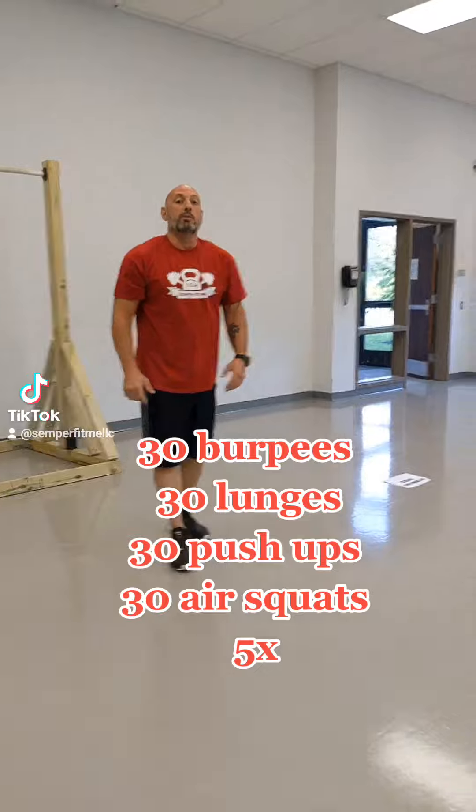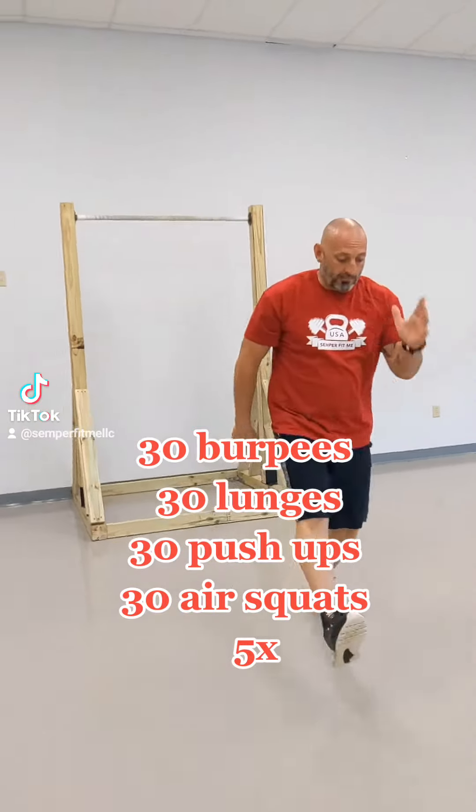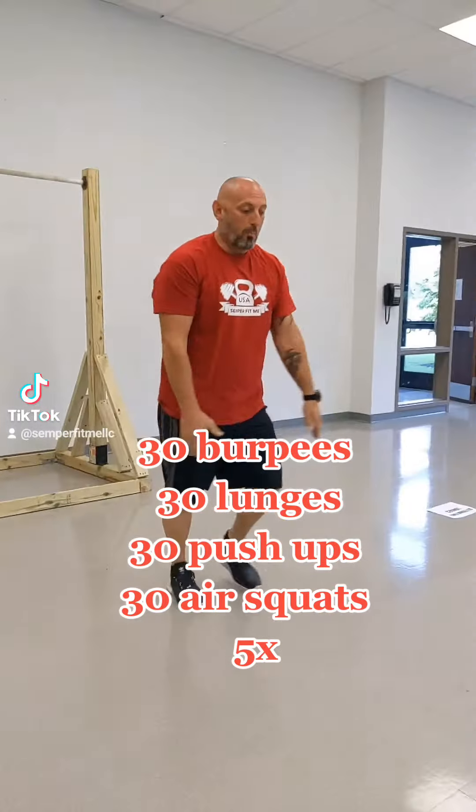The next one will be lunges. Do 30 lunges. Come 90 degrees, both legs.